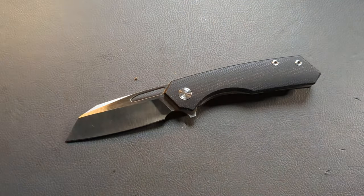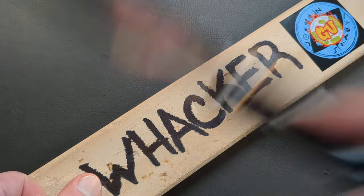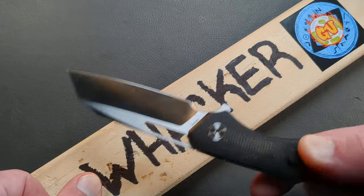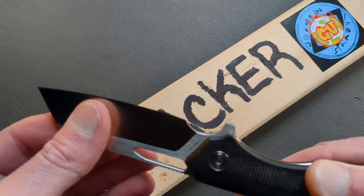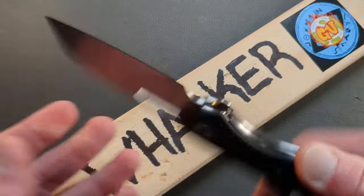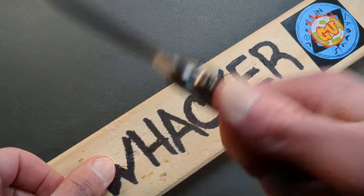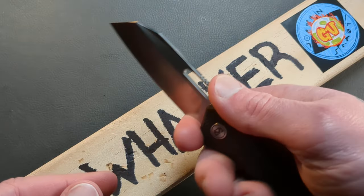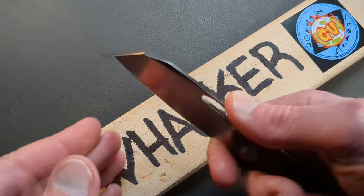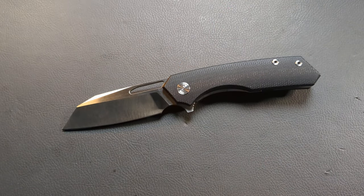Let's get this stuff out of the way and test that lockup — and we're going to keep doing this. Every new knife, every knife I own, we're going to check them. Even if it's just a casual check, I just want to see if they fail on a very light tap — it's very telling. And this knife is not moving at all. You have solid lockup, and on top of that, you have this flipper tab as kind of a secondary measure to keep that blade from going into your hand in a standard grip.